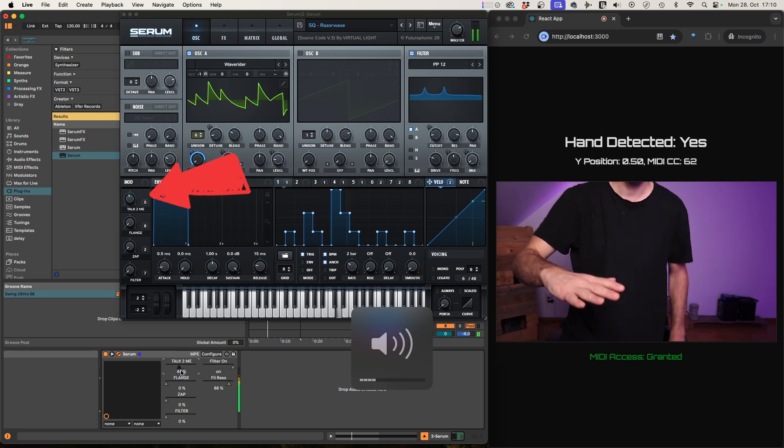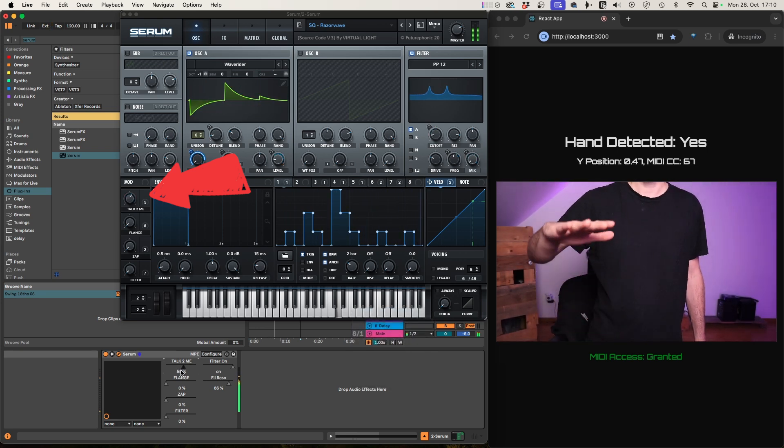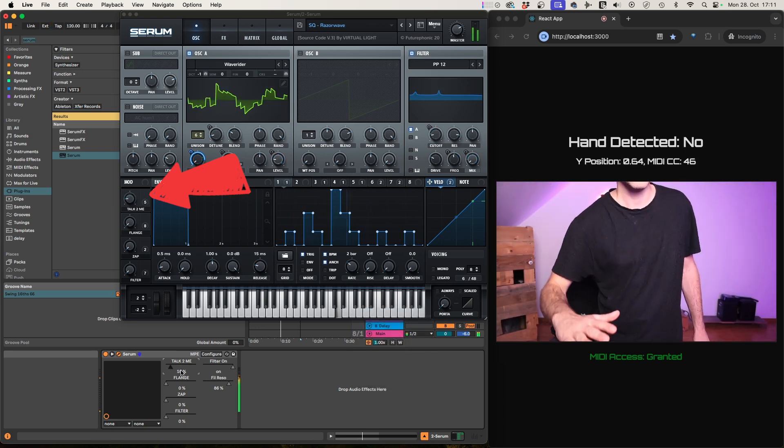I programmed something that lets you control Ableton just with your hand. The first thing you need is a camera — anything should work, from an iPhone to a DSLR — as long as you can connect it to your computer and have proper light in the room so the camera can really see what you're doing, because we'll be controlling with our hands.